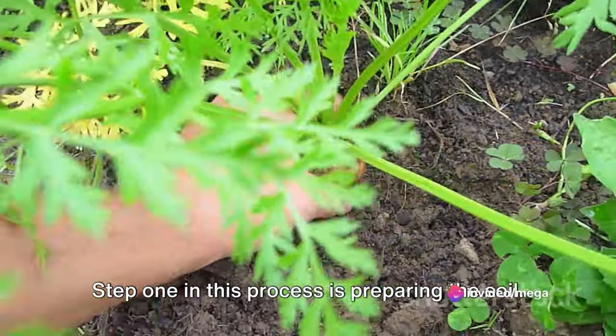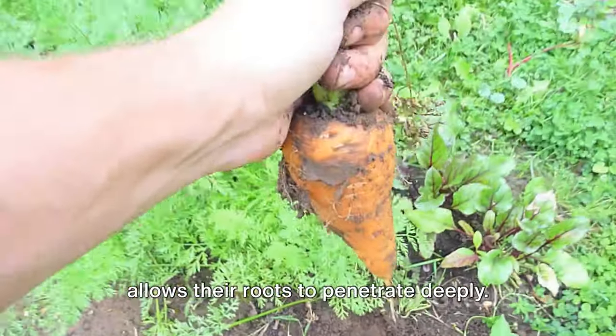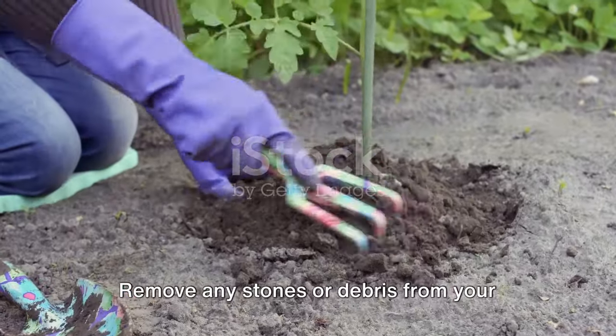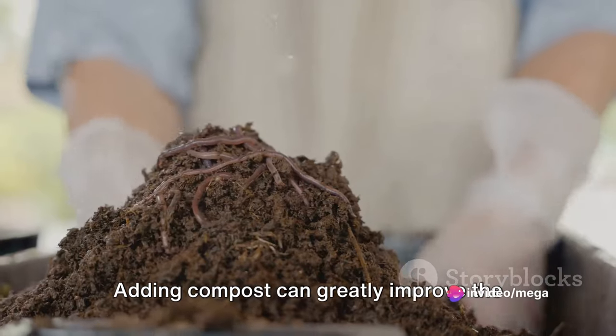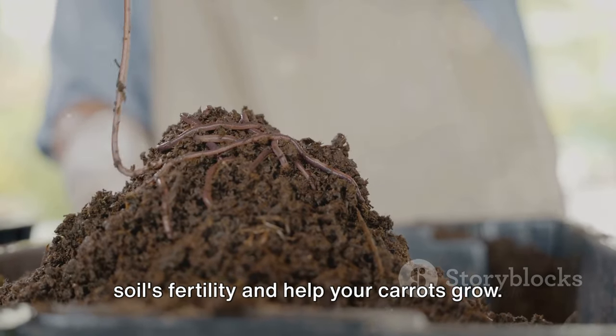Step 1 in this process is preparing the soil. Carrots prefer a loose, sandy soil that allows their roots to penetrate deeply. Remove any stones or debris from your garden bed and till the soil to a depth of at least 12 inches. Adding compost can greatly improve the soil's fertility and help your carrots grow.